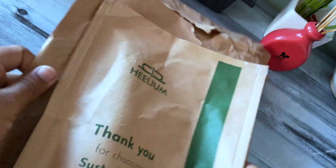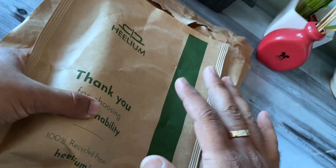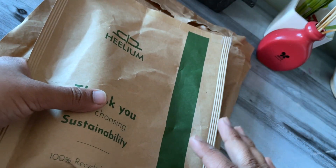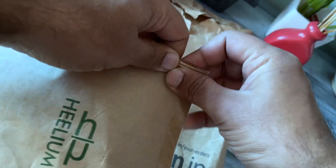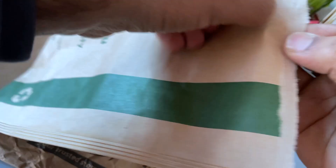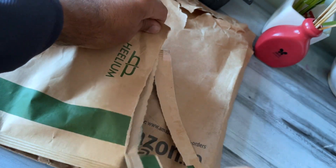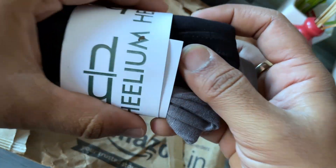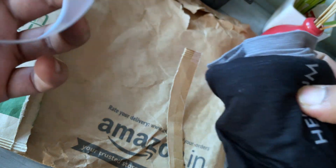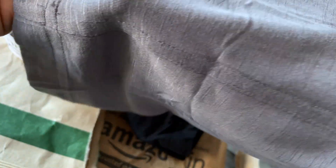So this is my balaclava. I have ordered it from Amazon. This is Helium — it is made with bamboo material. It is a beautiful wrap-type material. It feels very good. It's a light and thin material and I feel it will be fun to use while riding the bike.